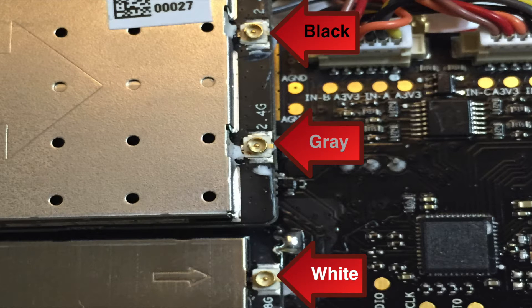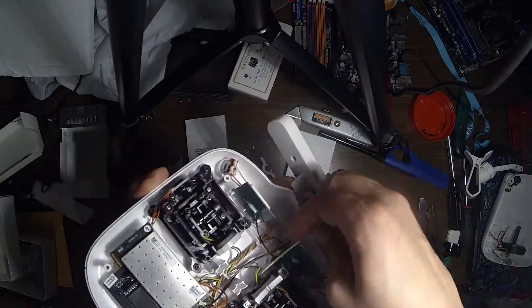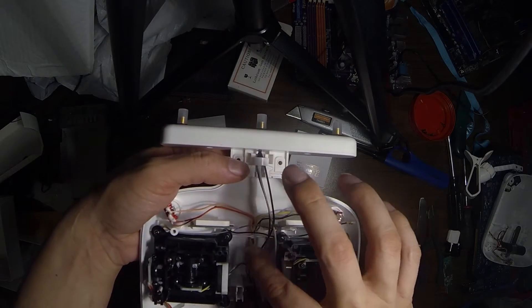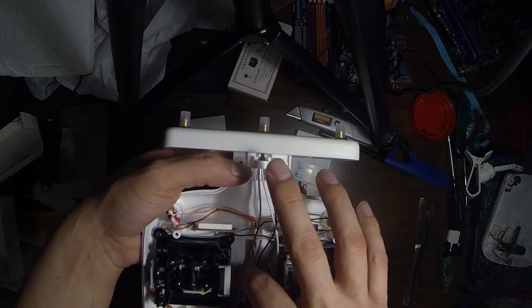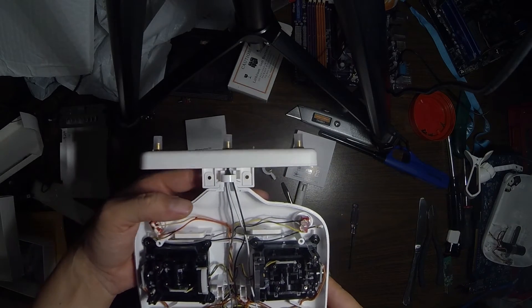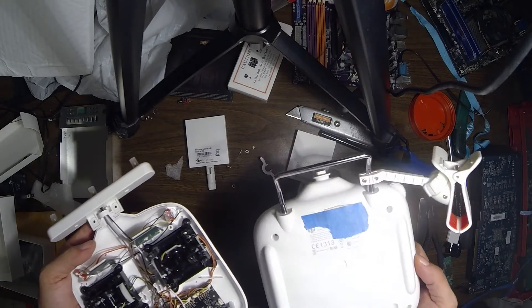When you are hooking up the new wires, the wires are all a certain length so you can't really mess this up. I didn't want to remove the old internal antennas, so I just tucked the wires behind in a corner and left them alone. The cables snap in and hold pretty well, but you can go back and add hot glue to secure it. And that's about it for the internal parts.